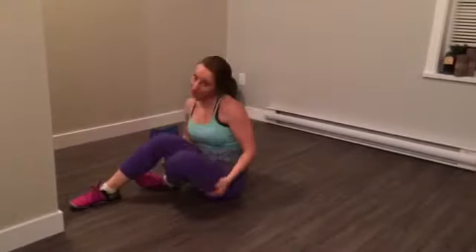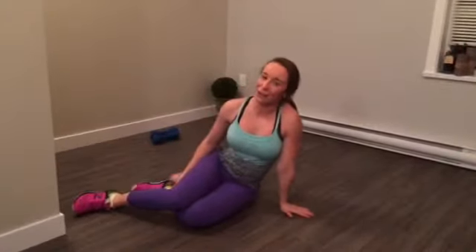So those are your four ab moves for the day. Let me know how they go. You can always find me on Facebook at Tanesha Fitness and Lifestyle Coaching. I hope to see you there. See you tomorrow.